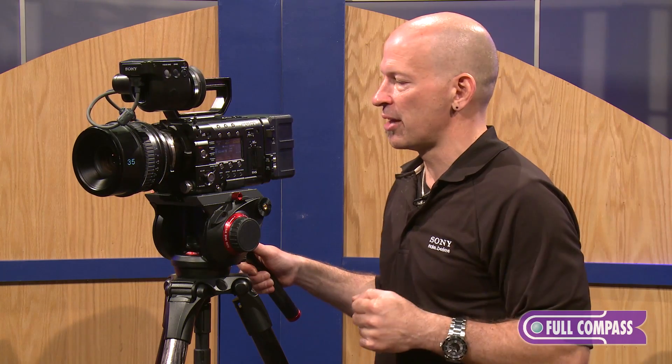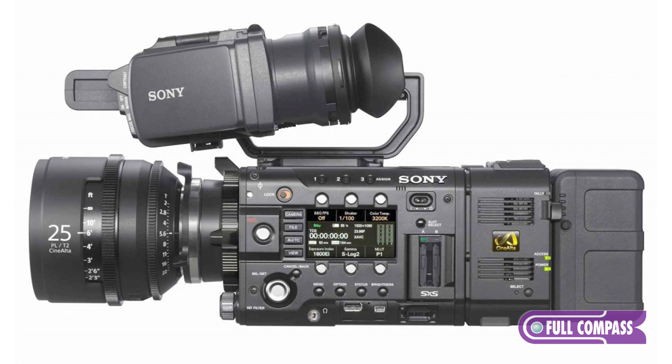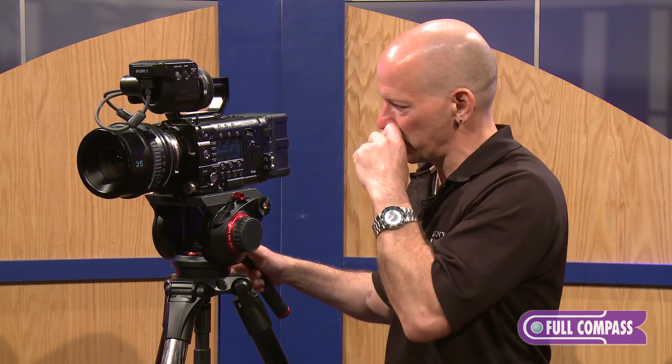Of course, to record all of that information, you would definitely want to have the optional AXS R5 RAW recorder. In RAW mode, you're able to take that into post and manipulate the picture and grab the highlights, the lowlights — whichever part of the image that you desire to have be prominent in your picture.